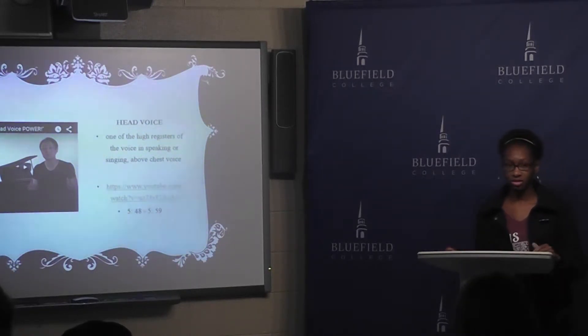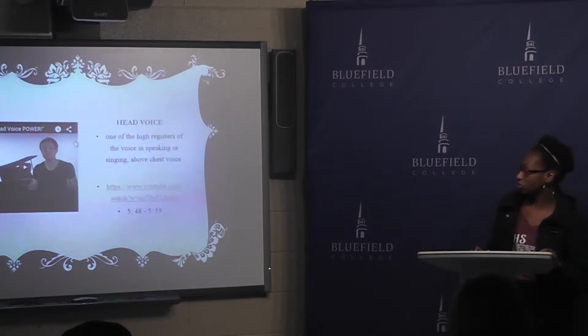First of all, you have to identify what your head voice is, which is basically — you know Ariana Grande, right? How she speaks really high in her voice. And I'm going to show you what that sounds like.